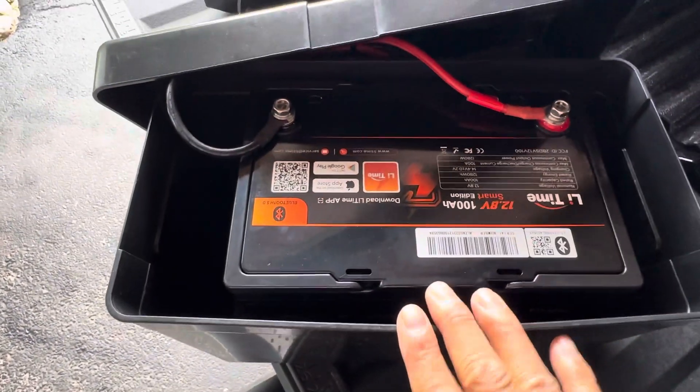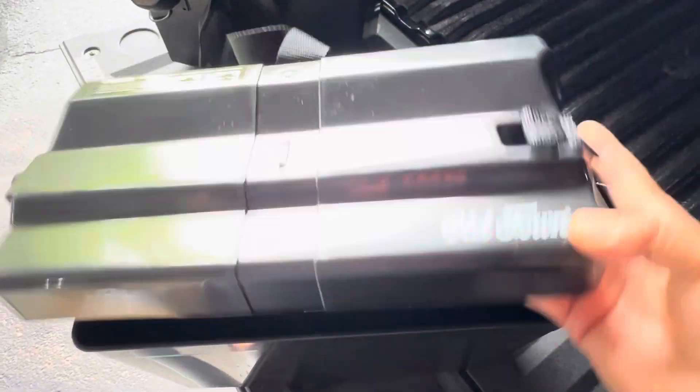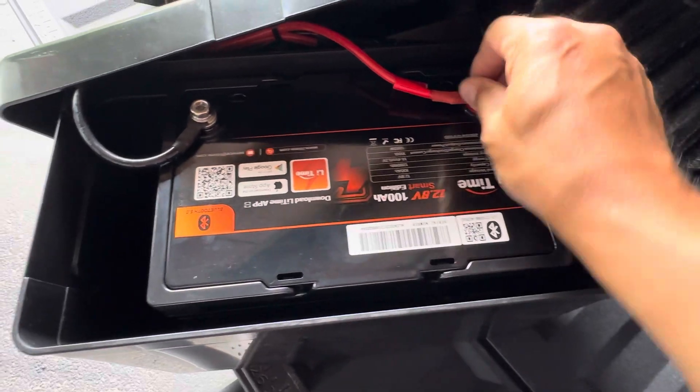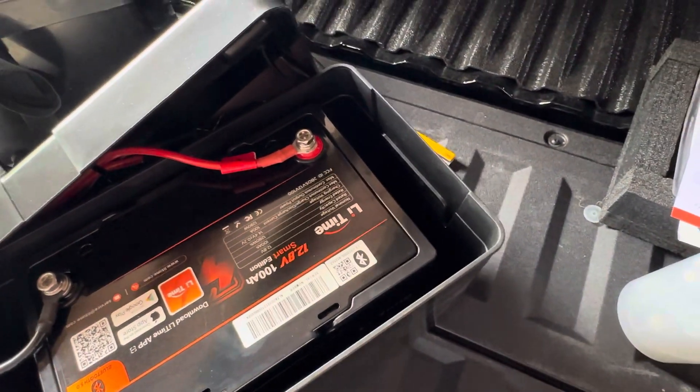So this is an Old Town battery box — I just got an extra one here. You're just connecting the black and the red, and it comes with the two bolts that you need for it. And you're ready to go.